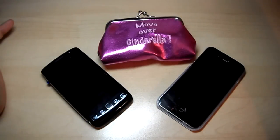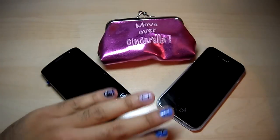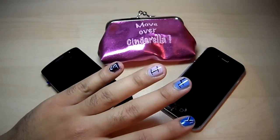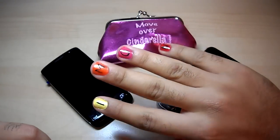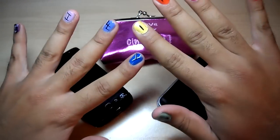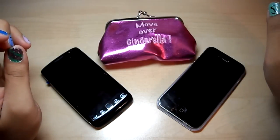Hi guys, so here we are. This is Silly Simon. I'm just gonna do a quick review and comparison of the iPhone 4 right there, and the BlackBerry Torch 9860 right there. Anyways, let's get started.